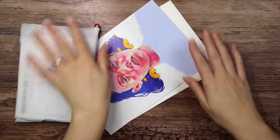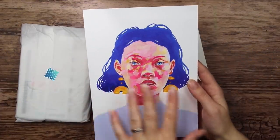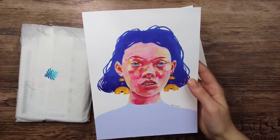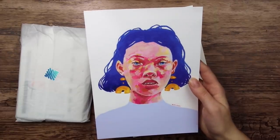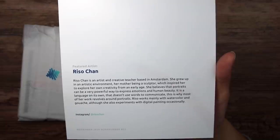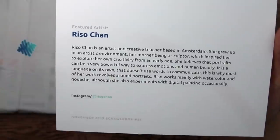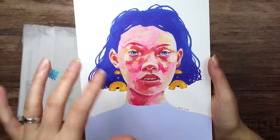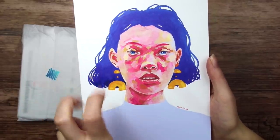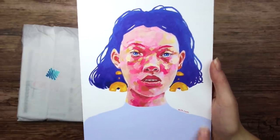Oh, I see a pencil. So let's start with the featured artist. That is interesting — it looks like acrylic or oil, but I really hope it is gouache because I would much rather paint with gouache today. The featured artist of November is Riso Chan. I like the very painterly, a bit messy style in the facial part and then the flat colors down here.